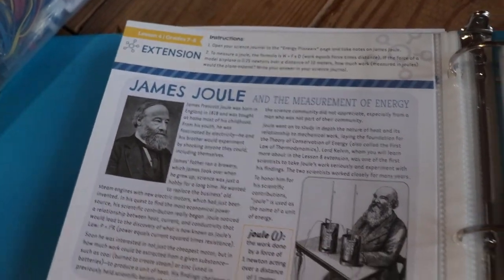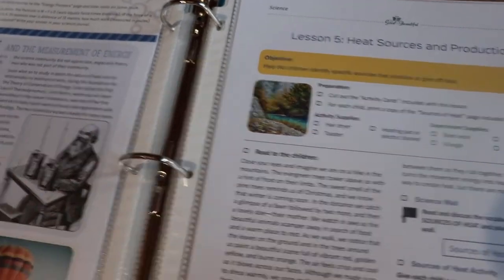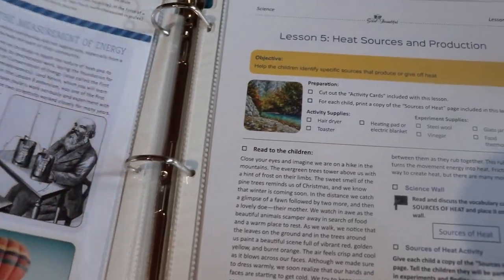That's all I'm going to show since going through the whole book would take forever — there are 18 lessons total. I just wanted to give you a glimpse into how it's laid out.